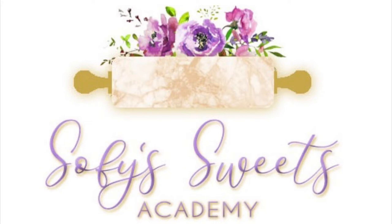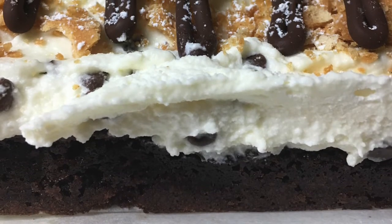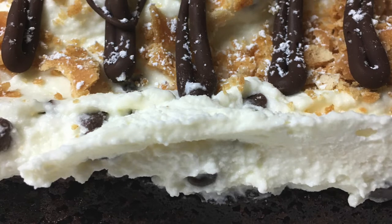Hello everybody! Welcome to Sophie's Foods Academy. Today for Whisk It Wednesdays I'm going to show you how to make cannoli brownies. Cannolis are one of my favorite desserts and they are even better paired with brownies.